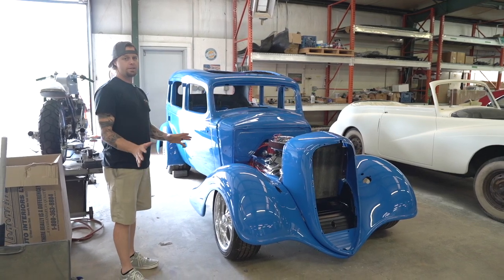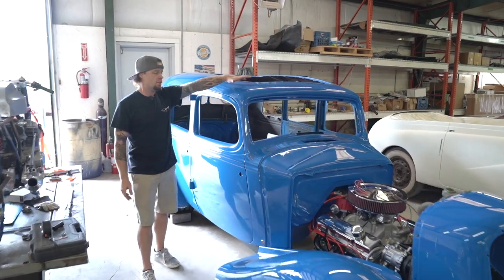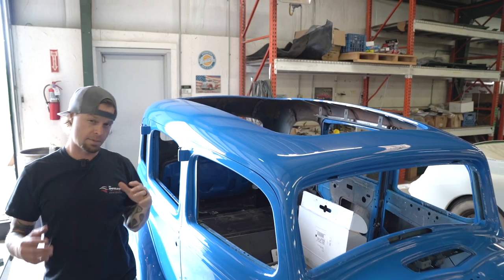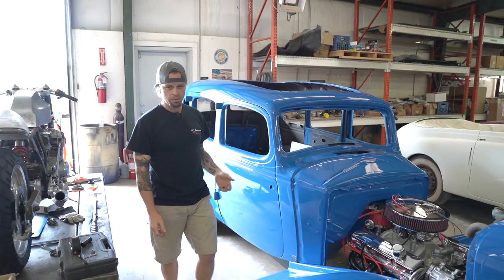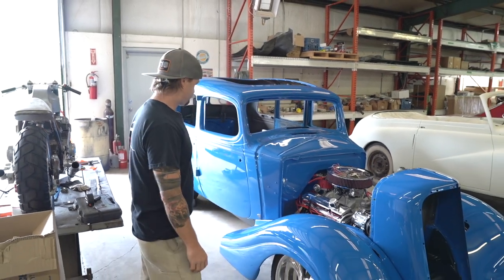I'm really digging this. One thing that's cool — and we showed you a little bit of this before but not a lot — a full glass roof is going in here. My buddy Brian, a glass guy from Chicago, he's gonna be by sometime soon, hopefully to get that in for us. Then we're gonna start building on the interior, so that's gonna be a lot of fun.